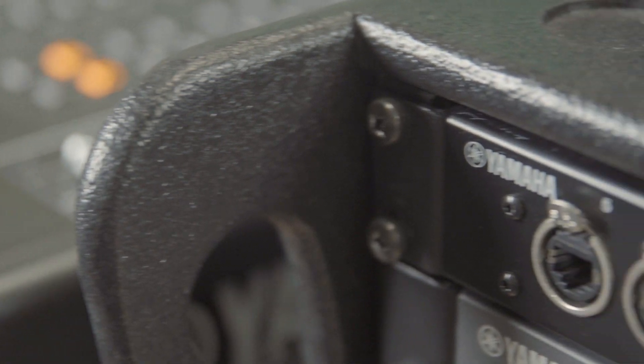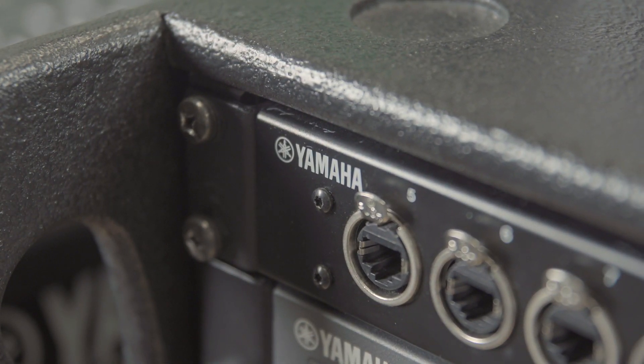We have a range of five mixing consoles in the mid-professional audio bracket. They all have Dante networking built in and a touchscreen interface right in the center.